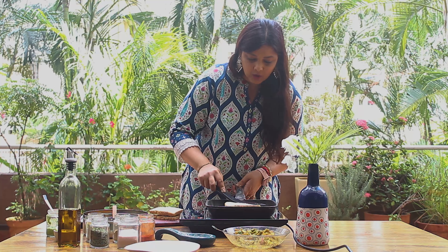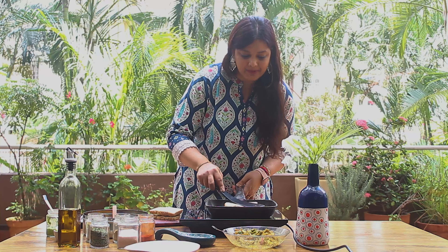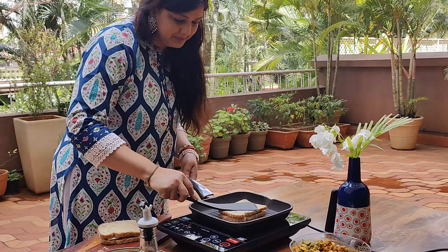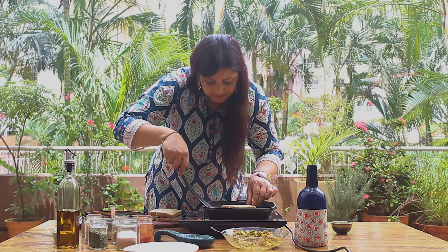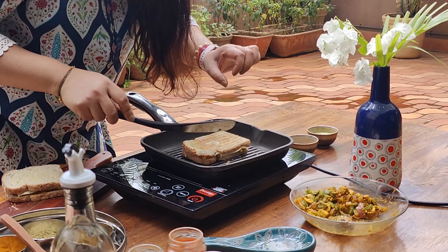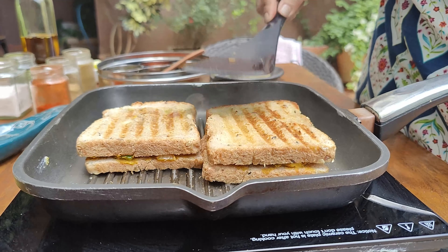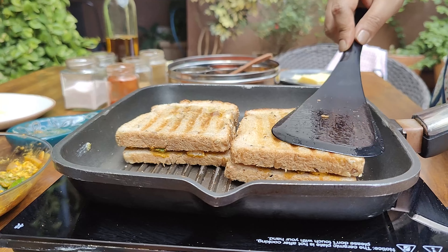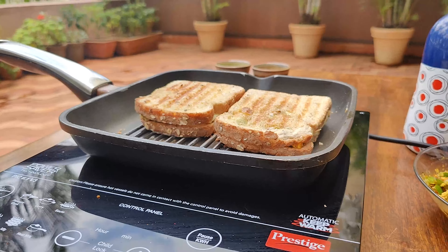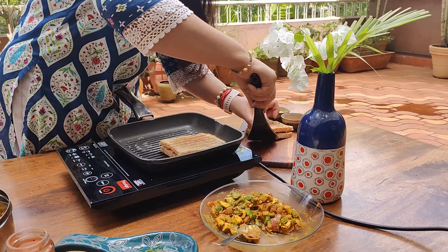If you don't have a grill pan, you can also make it in a grill toaster, or on a normal tawa. Turn our bread nicely on the grill. You can see how well our sandwich is grilling — it has good grill marks, which means our sandwich is properly grilled. Our sandwich is ready to serve.